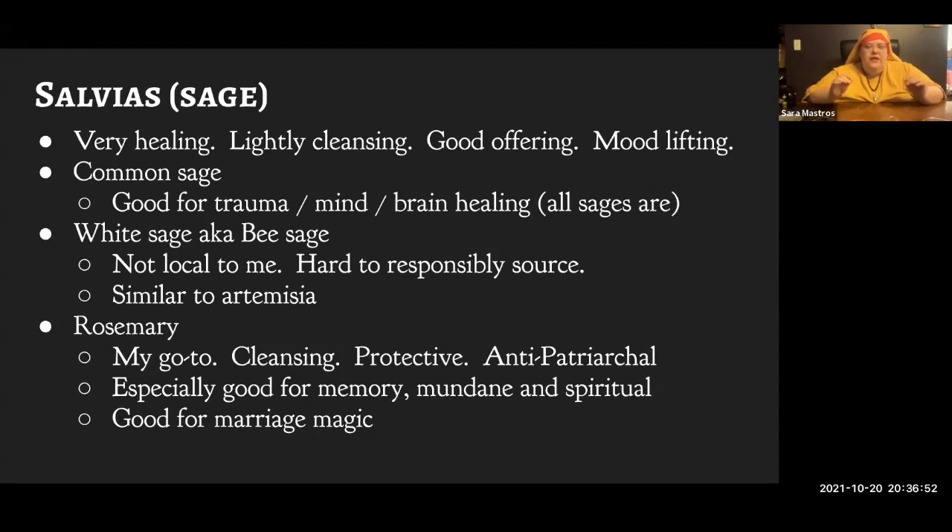Rosemary is particularly good for cleansing. It has a really strong European mythology about being anti-patriarchal — the woman's herb that helps you fight back against an abusive husband, for example. Because it's shaped like little needles, you can use that in sympathetic magic to needle people with. Rosemary is for remembrance, as we all know, and in a well-documented scientific way it's good for memory — and also magically good for more spiritual kinds of memory, like past life memory. Rosemary is also really good for marriage magic.